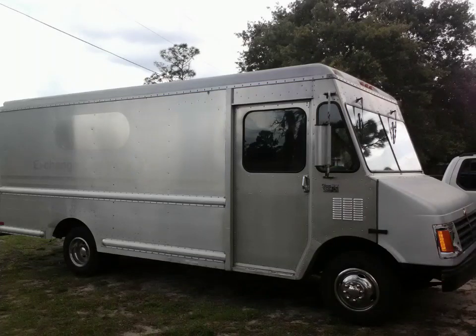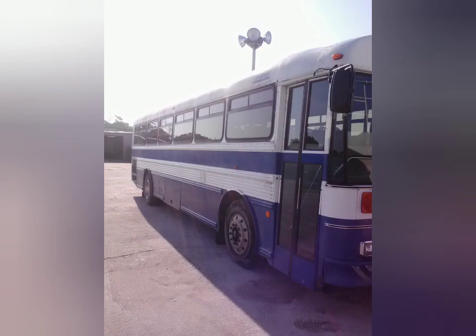What's happening guys, it's Eric with the Hotbox Pizza Truck and I'm just taking a little trip down memory lane here.